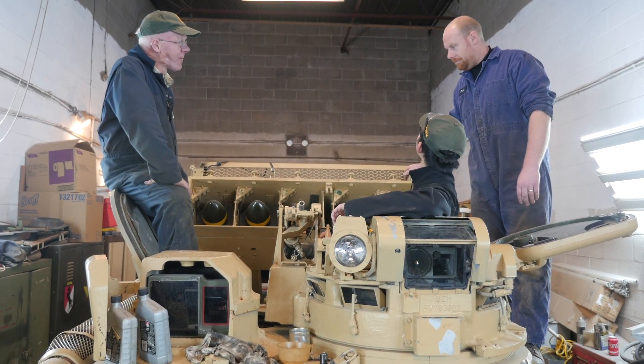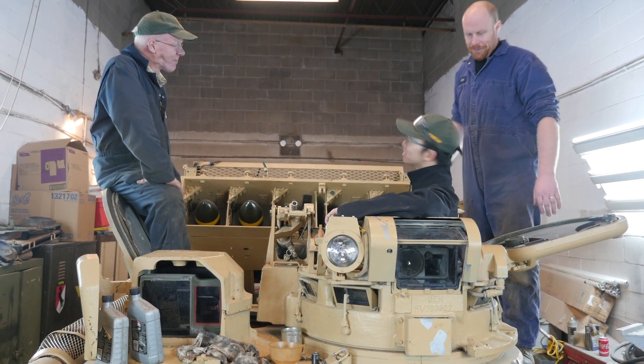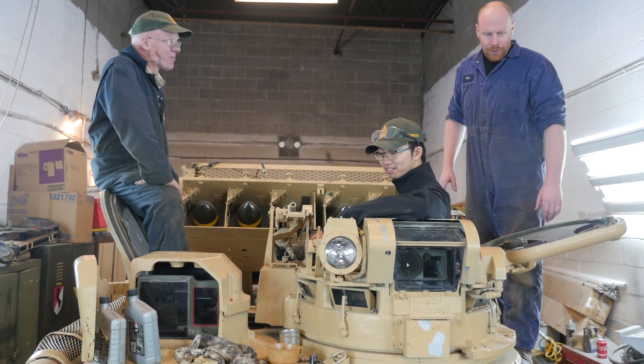Anything from you, Chris? No, not really — kind of covered it all, except the back one is very impressive now that it's up. If we get the electronic pump working, it'll work a lot better.